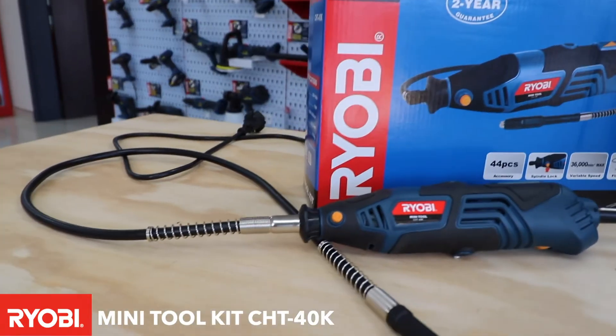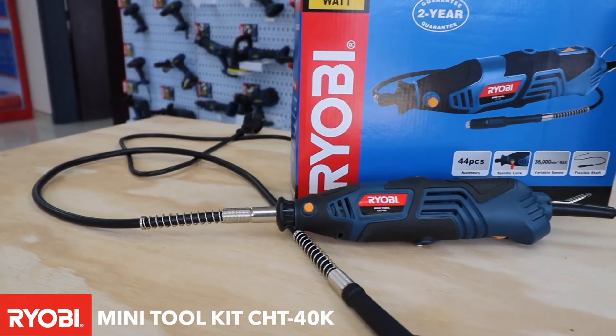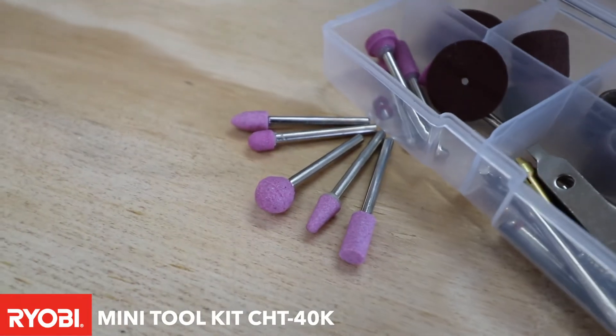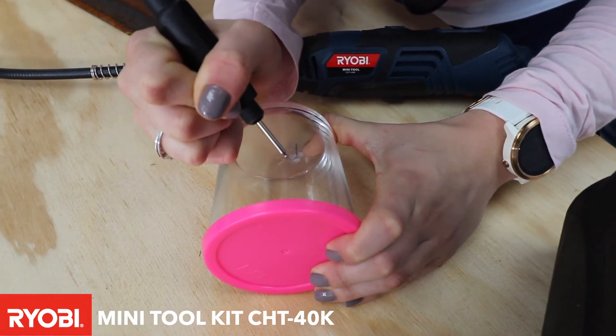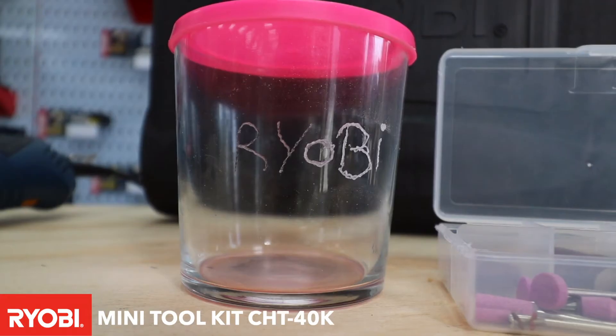It's got a variable speed on it. It has a flexible shaft and 40 piece accessory set. With this unit you can engrave, you can polish, you can sand and you can grind, and you can get into little intricate places that you need to do on your projects.